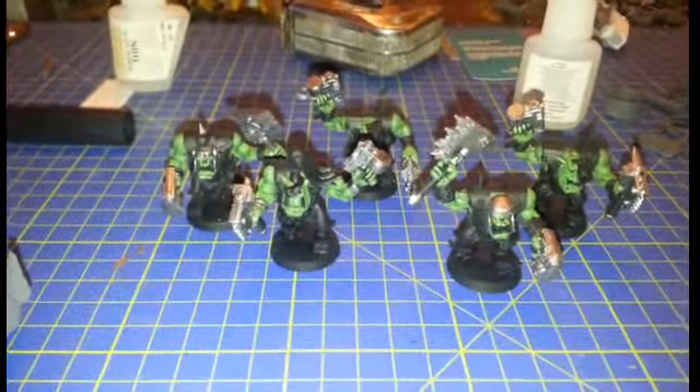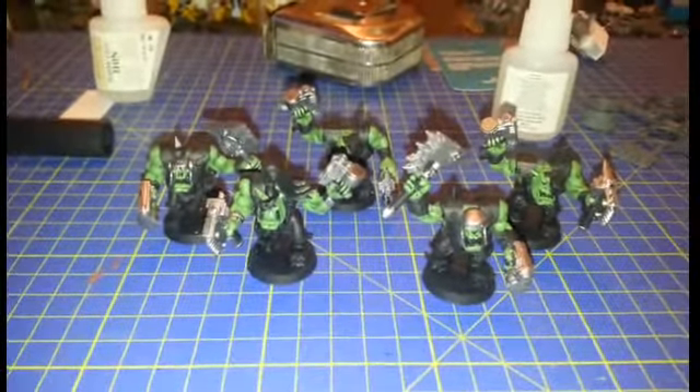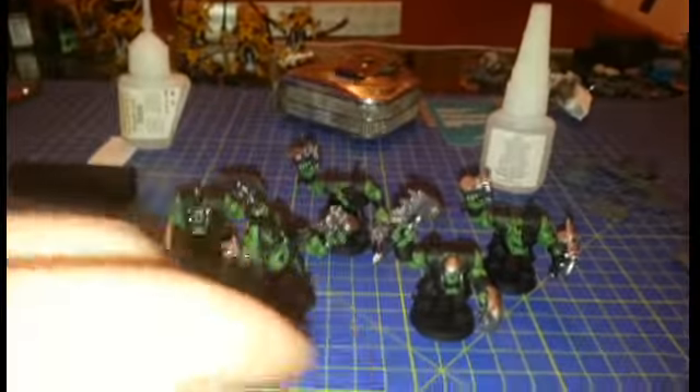I am also trying to convert up a Warboss in Mega Armour. It's taken me quite a while. Again, it's another place where I've tried to use the till roll, which I find very handy. These are just a mock-up of the shoulder pads I plan on having on him.